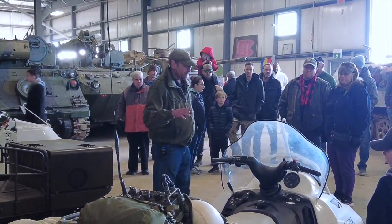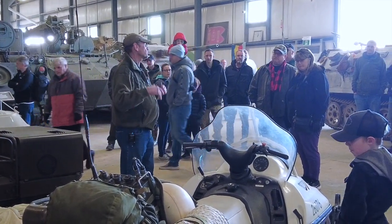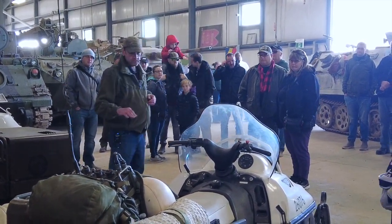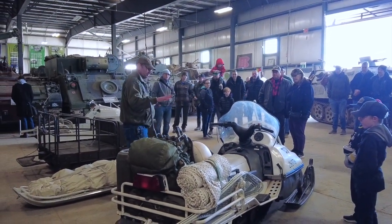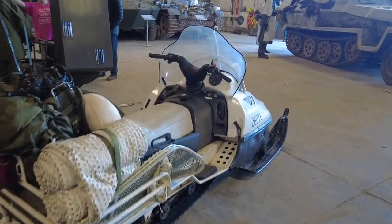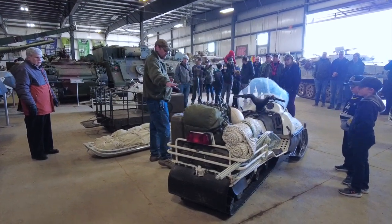This Scandic — they made Scandics in two different types: a wide track, which was a 20-inch track, and then there was a super wide track, which is a little bit more rare. It's a 24-inch track and this is the super wide track. The Army only used super wide tracks. It's actually a little bit wider in the back for all the cargo you have to carry — about two inches on each side were extended for load carrying.